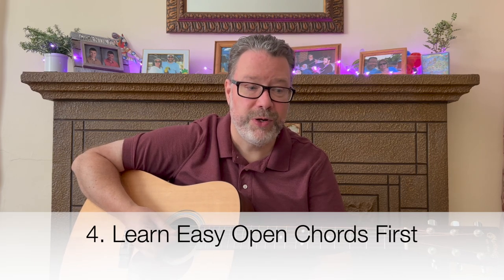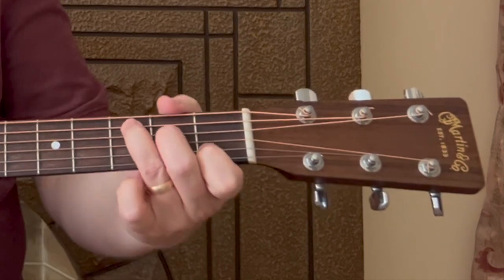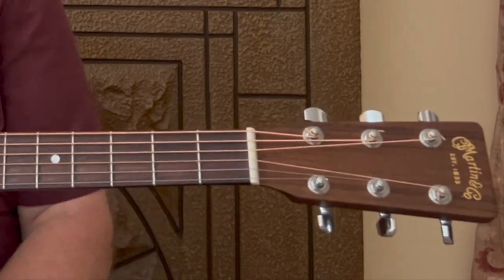Number four is to start with some easy chords. You'll hear the term cowboy chords or open chords. I've got a link in the description below for the first eight chords you should learn as a beginner. My advice is to really stick with those easy open chord shapes first and concentrate on getting those shapes correct — the way your fingers are arched. Learning those first few open chords first — I'm not even exaggerating — gives you thousands of songs you'll be able to play and goes a long way toward learning guitar.